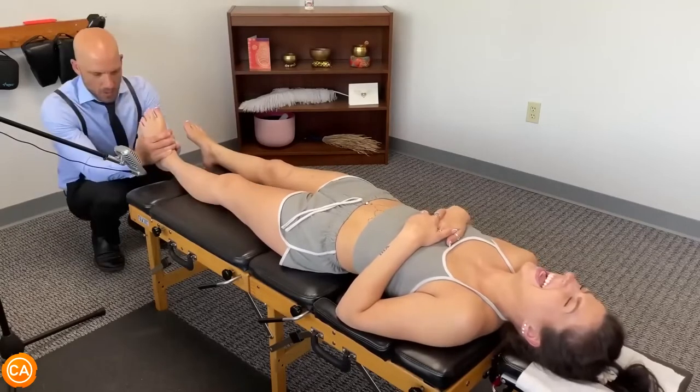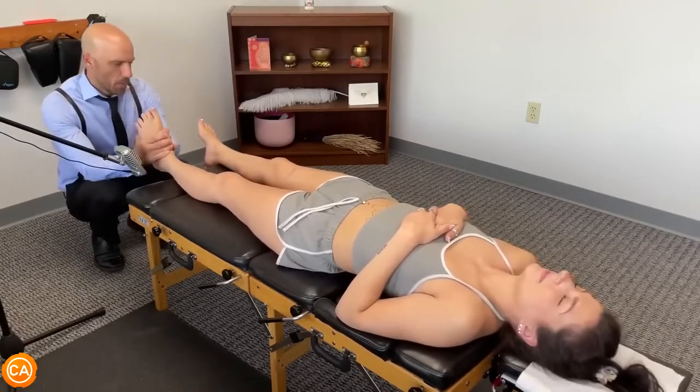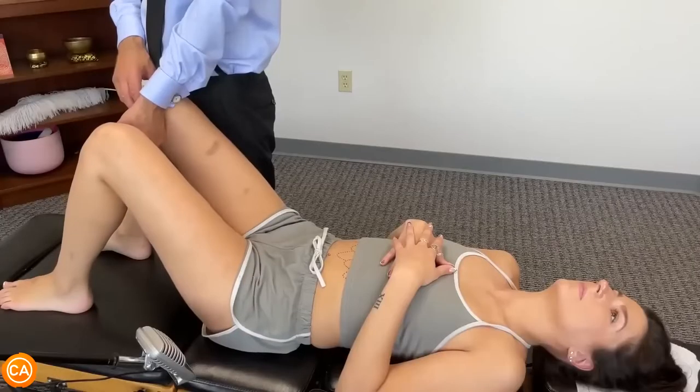Okay, I'm gonna adjust your ankle and pull it down in this direction. Let's go ahead and squeeze.